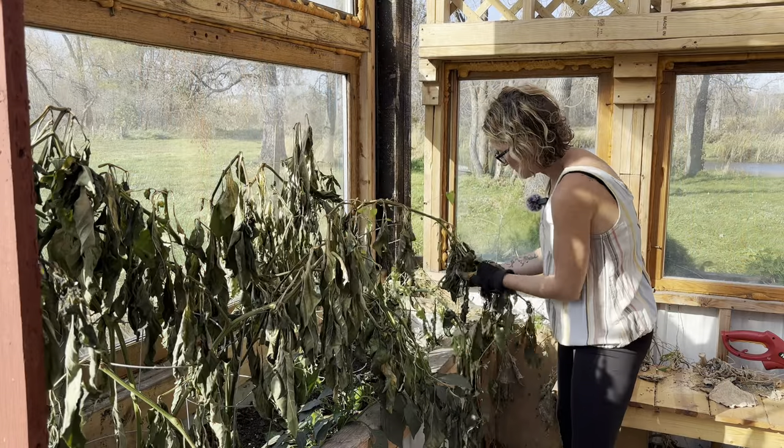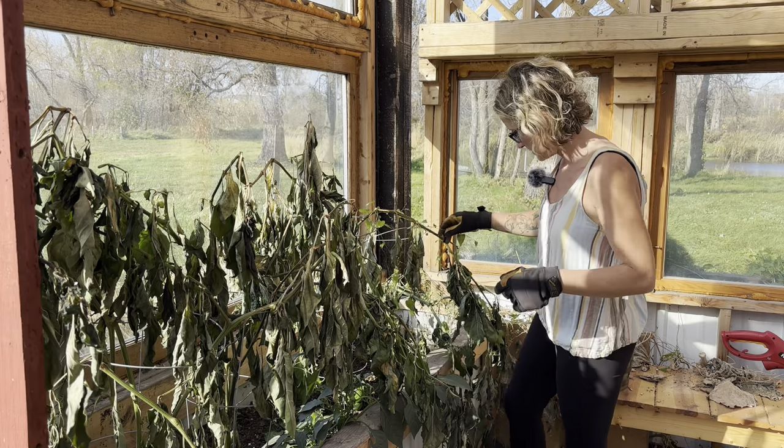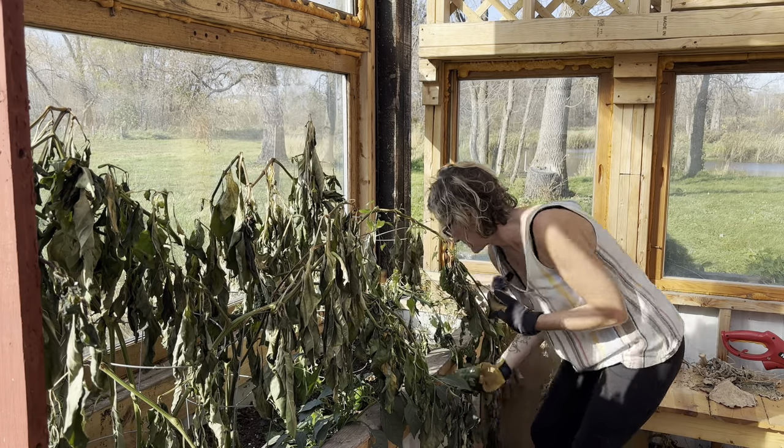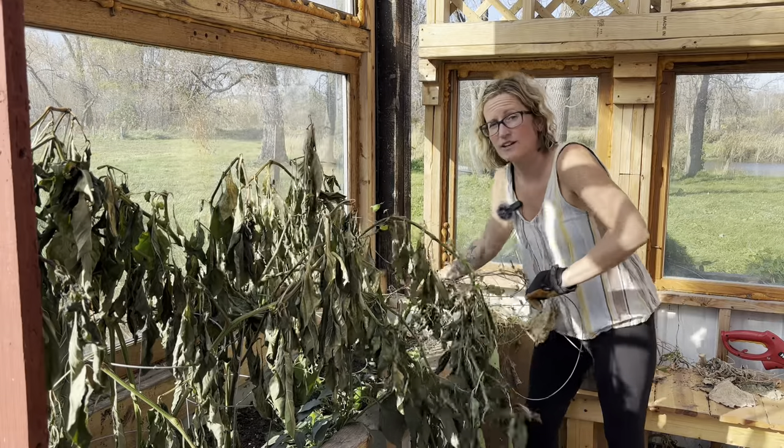When I get done pulling all these I'm just going to uproot everything and throw it in the compost. Nothing needs to go to waste. So that's the joy of today — the teardown.